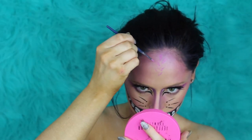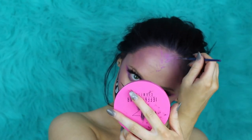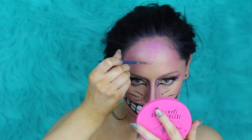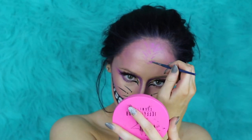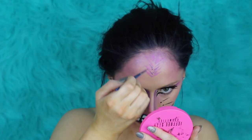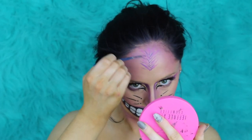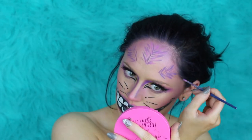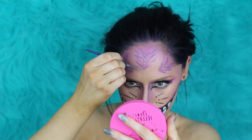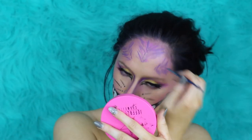Now we're going to start by applying some water-activated paint to our forehead to create that fur-like appearance. I took some pink water-activated paint and a detailing brush to create these little cat-like stripes, then went in with a smaller brush and some purple face paint to get that Cheshire Cat appearance and give it more dimension. We're doing three of these on the forehead, and I wanted the one in the middle to be a little bigger than the ones on the side to make it the centerpiece.